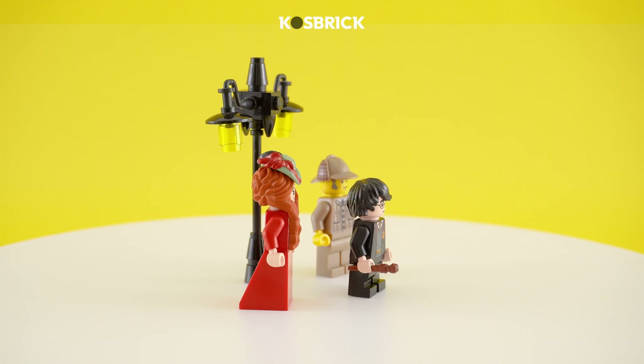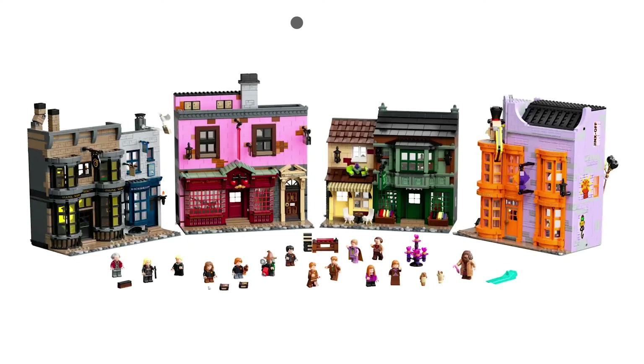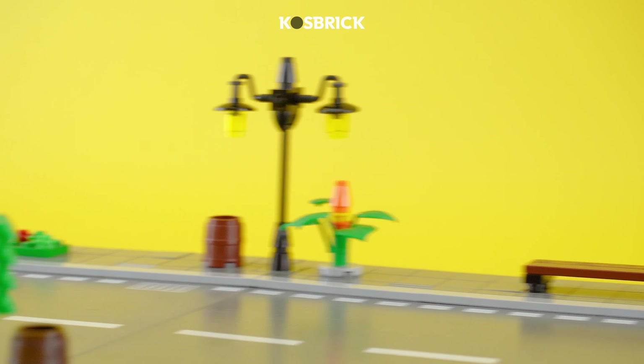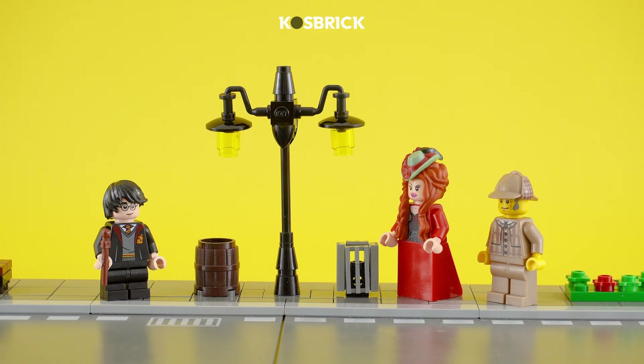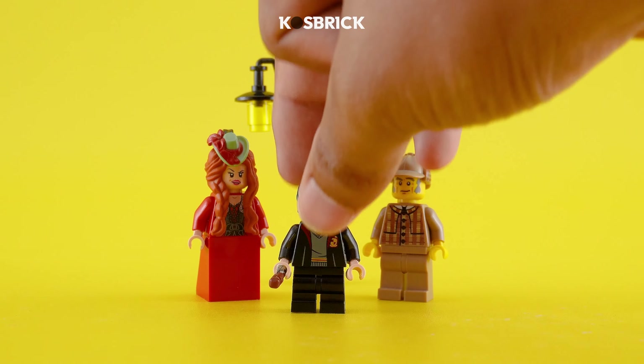Let's take a stroll down memory lane with a vintage street lamp that's straight out of classic tales. Whether it's illuminating Diagon Alley or casting a warm glow on Victorian streets, this creation adds a touch of elegance to your Lego world.